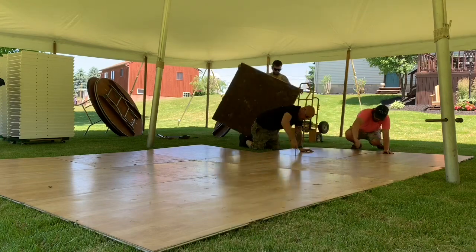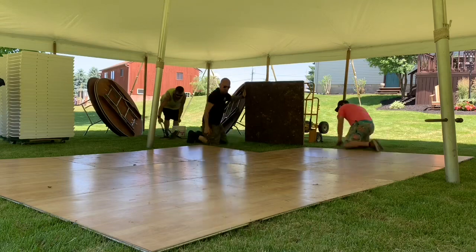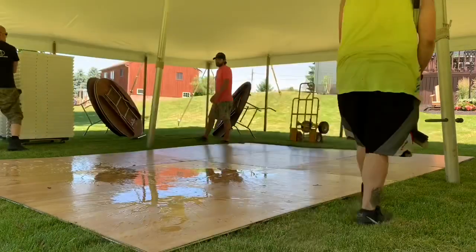Another good tool to have is a rubber mallet to help bang it into place, but we only had 12 pieces and this dance floor goes together fairly easily, so we didn't even grab the rubber mallet or go back up the hill to get it.